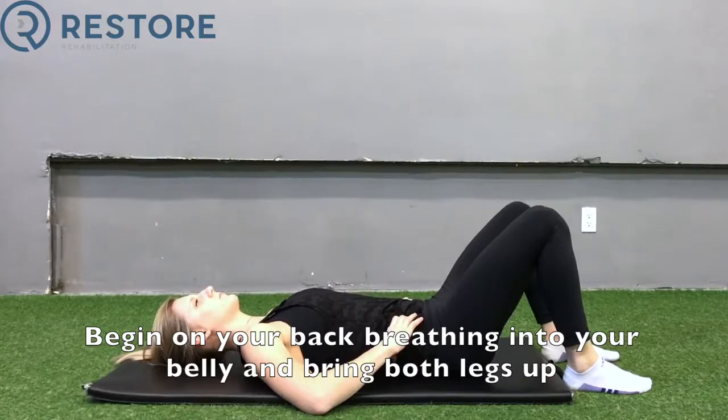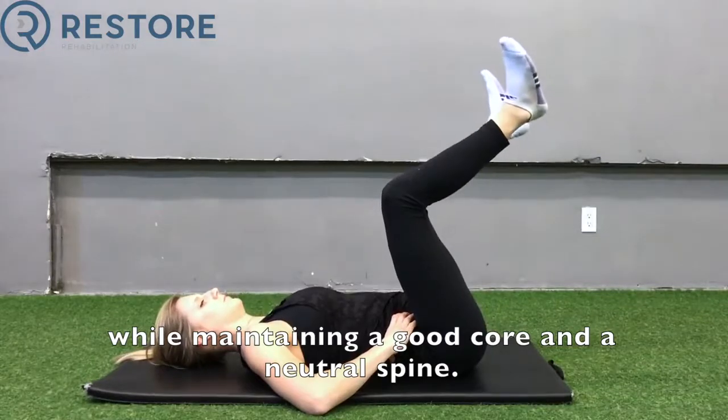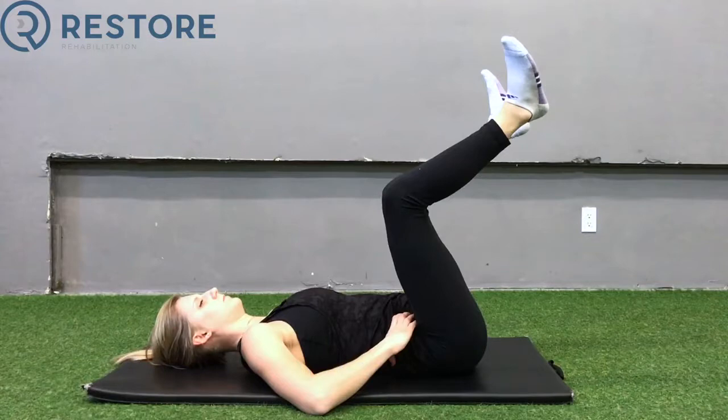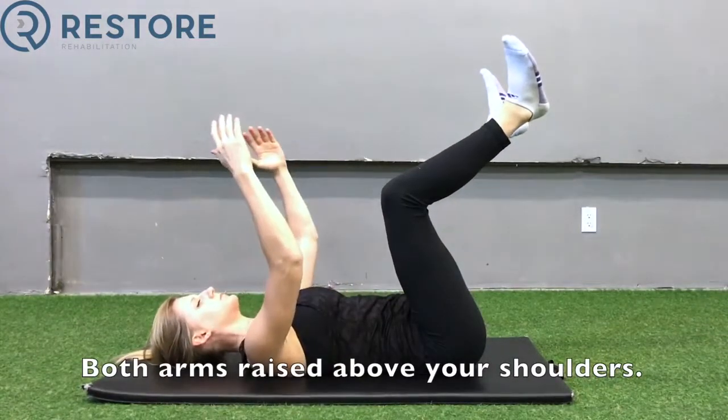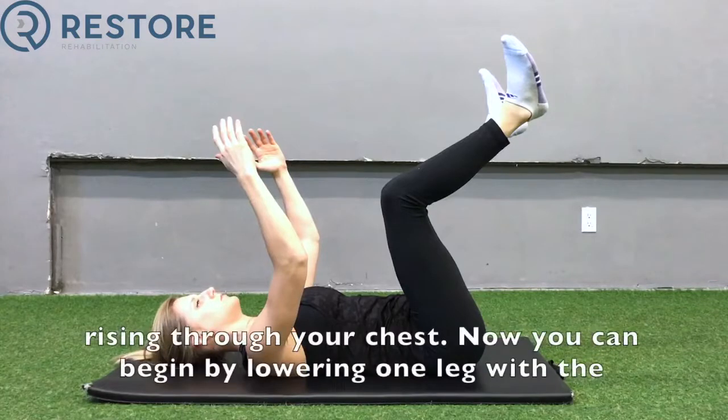Begin on your back, breathing into your belly, and bring both legs up while maintaining a good core and a neutral spine, avoiding too much arch in the low back. Both arms raise above your shoulders. In this position, make sure you are breathing into your belly and not rising through your chest.